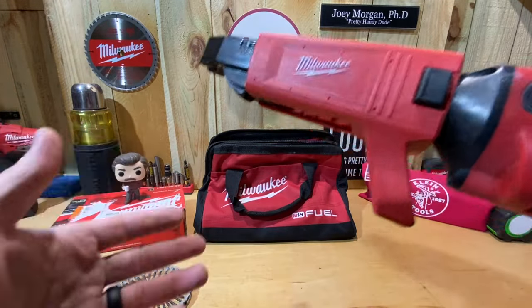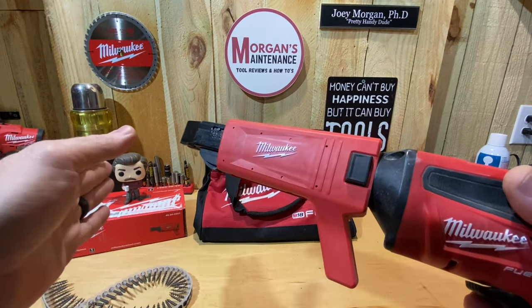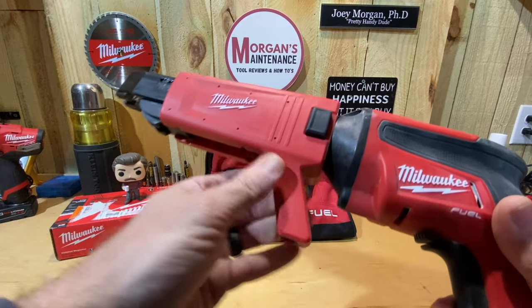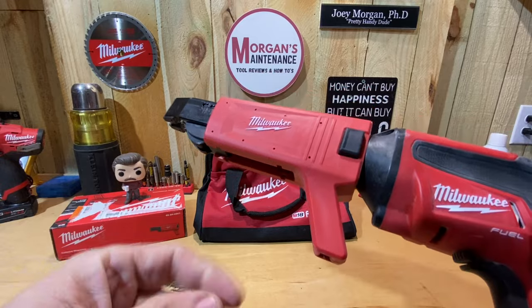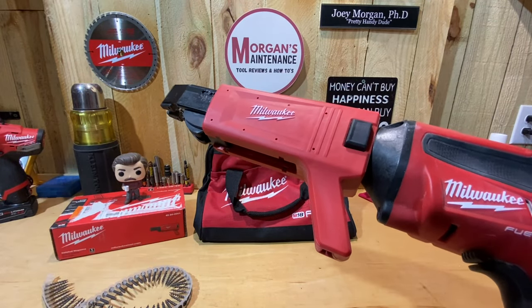I'll talk about the pros and cons, but I'm going to start by taking this apart and getting it cleaned up because I just finished hanging drywall. I'll put it back on and show you how to do that — let me get this cleaned up and we'll get back together.